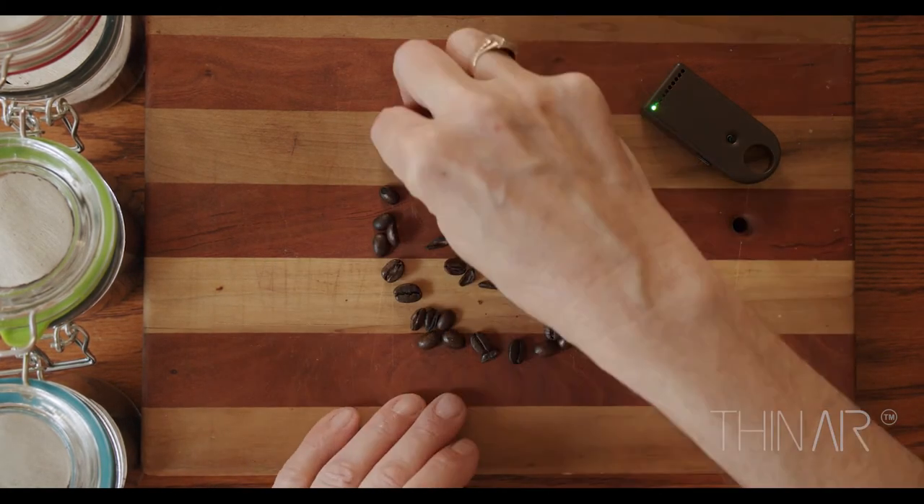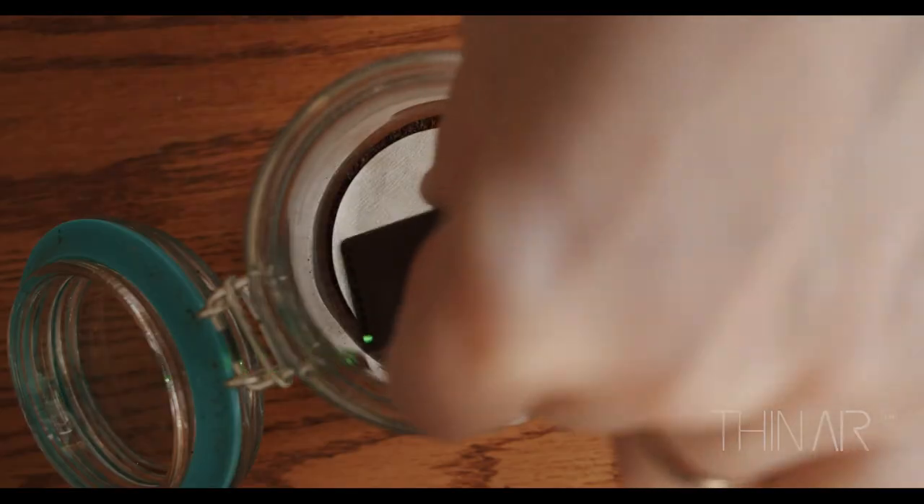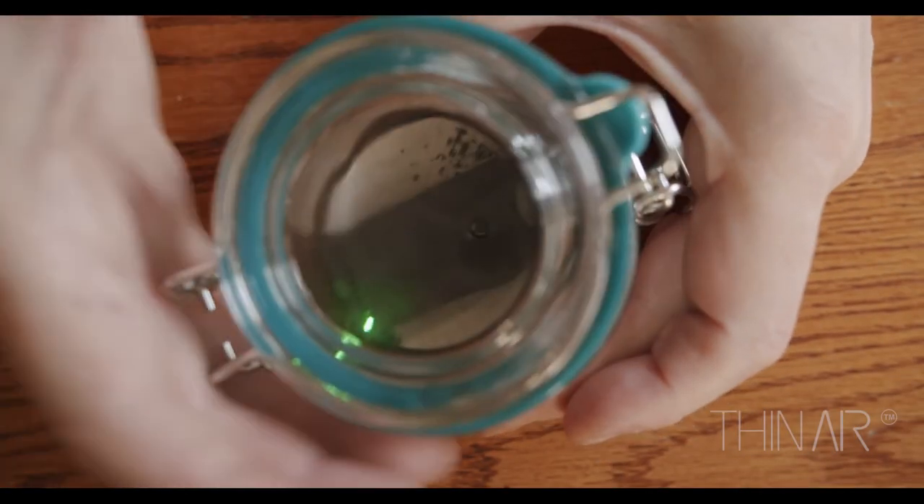I think that you will genuinely enjoy using Geiger Coffee. It's easy to use, it gives you quantifiable information, and it lets you know — and see with your own eyes — how fresh your coffee is. Enjoy Geiger Coffee from Thin Air Energy.